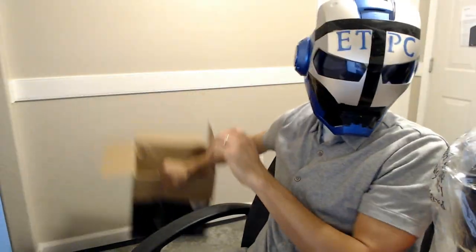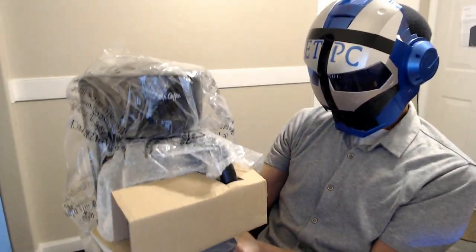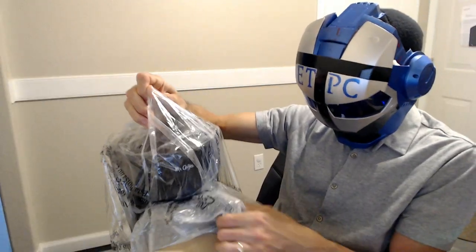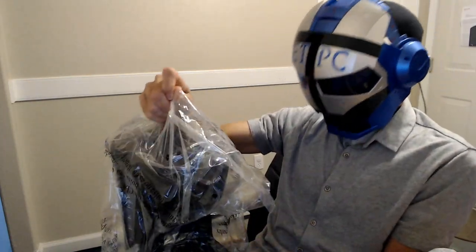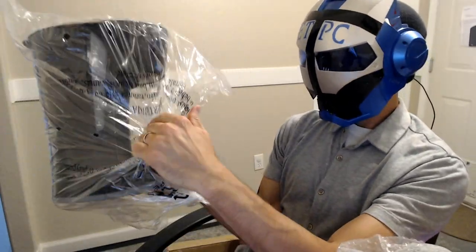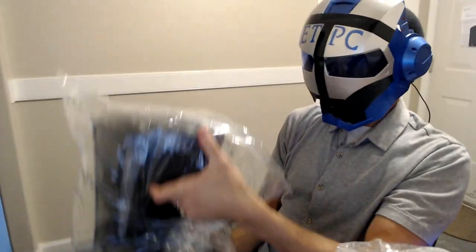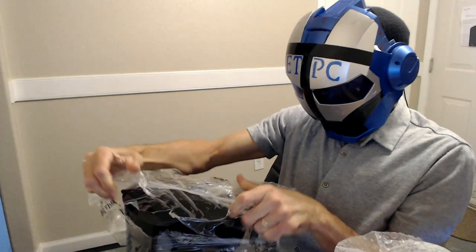Nothing else in there but more foam. Here's the coffee pot — let's move this plastic bag. You take the carafe out, then remove the plastic bag. Remember, don't leave these bags around where small children can choke on them — discard them immediately.